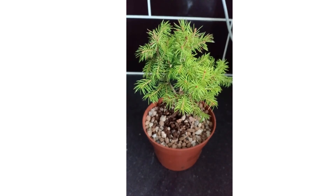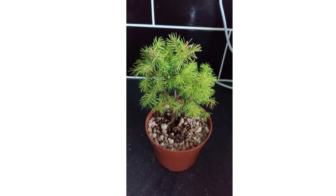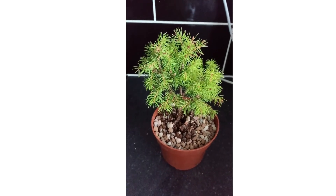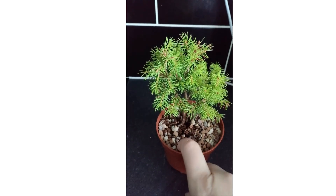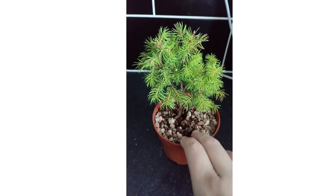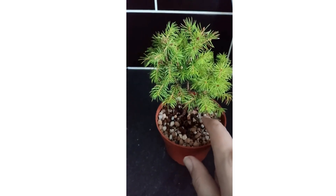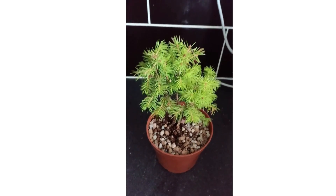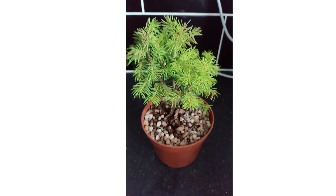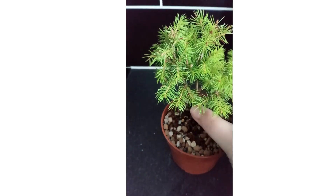This is a little picea spruce that I repotted about four weeks ago because I liked the idea of doing a bonsai with it. All I've done so far is repot it into bonsai soil — basically a little bit of compost with lava rock, akadama, and perlite mixed in. That gives lots of air space for the roots and allows them to be healthy, because they're going to be stuck in a pot for a while.